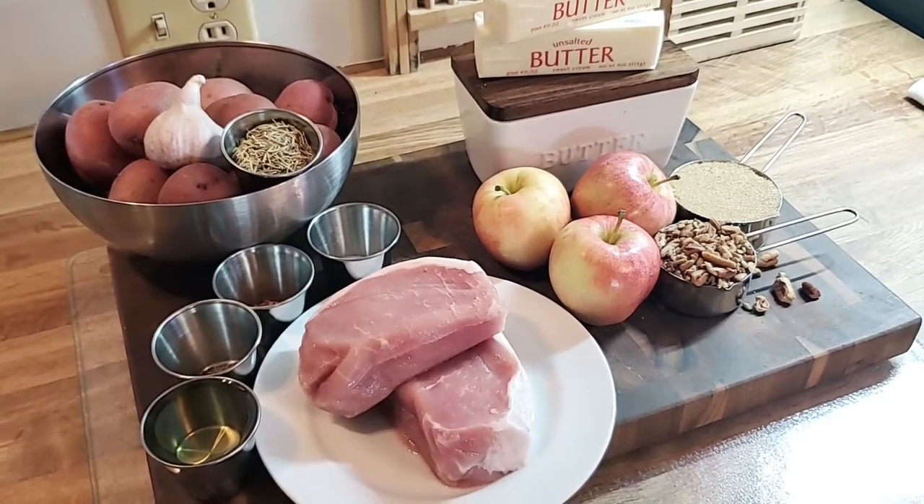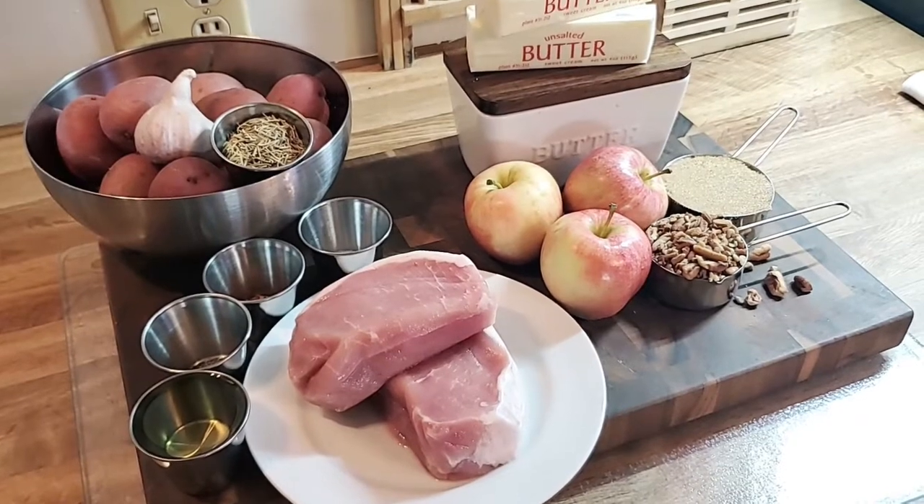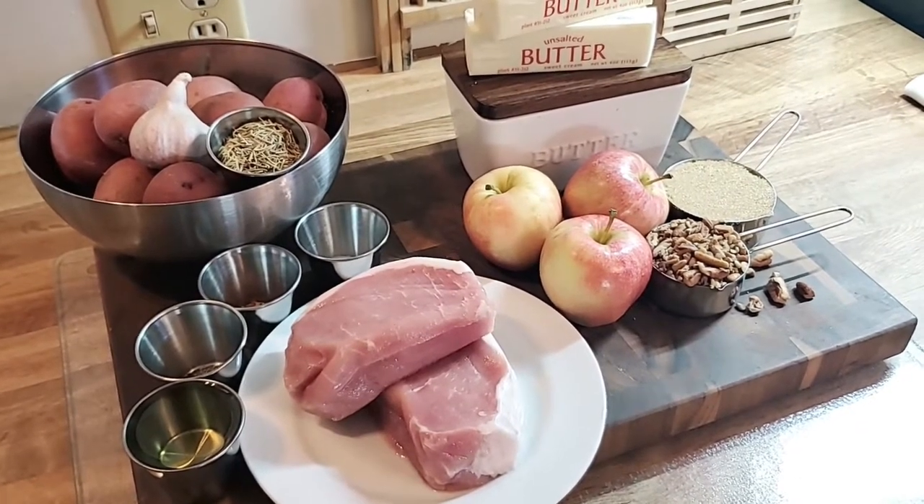Hello everyone. I'm Jeff and this is Mr. JD's World, and today we are in the kitchen.